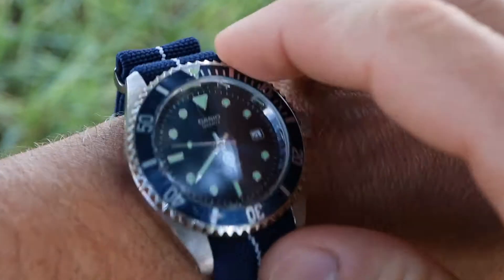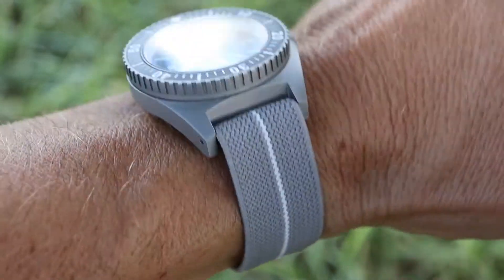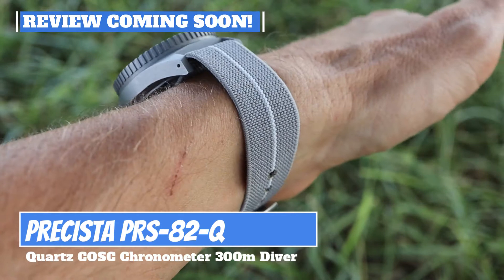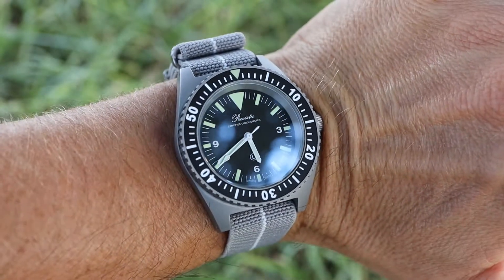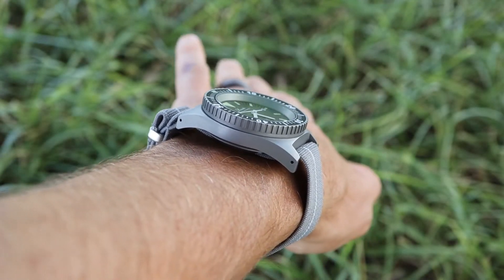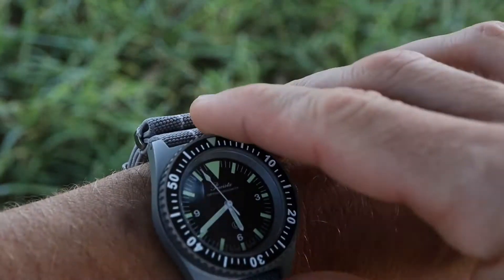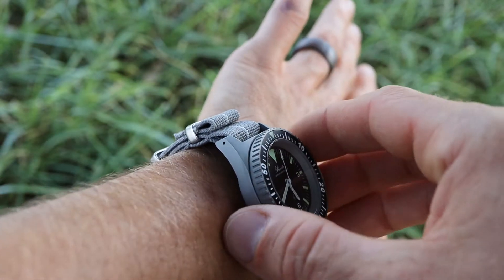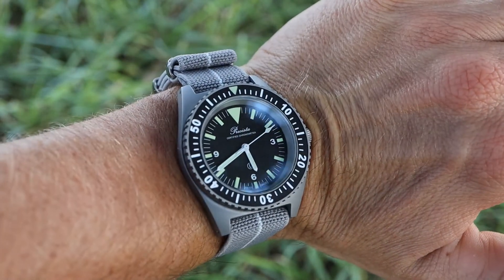Here's a look at my second 20mm elastic strap from Vario — this is the gray with the white stripe, paired with my Pre-sista, the PRS 82-Q. Really nice tool watch. With that bead-blasted finish on the case, this gray strap looks really good with it. This watch came with a traditional NATO strap and I've replaced it with this one because it's so much more comfortable. You're able to tighten it more than normal — most NATO straps I wear a bit loose so I don't cut off circulation, but with these elastic straps you can tighten them so your watch won't rotate on your wrist while still staying comfortable.